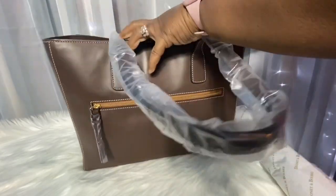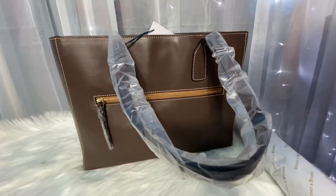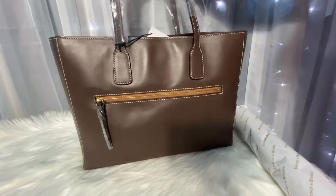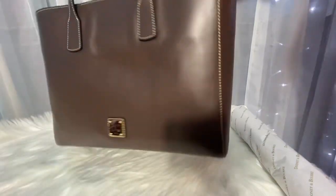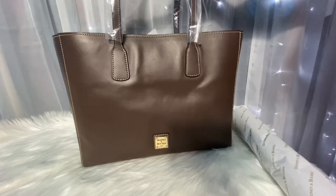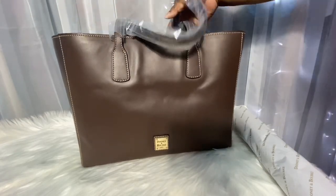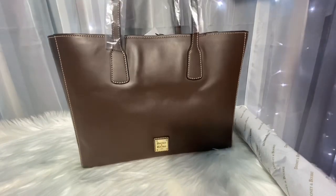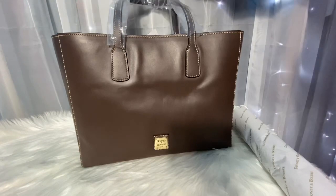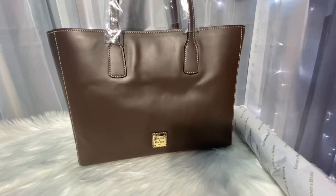I can definitely come back at a later time to show you guys what fits in the bag, but I just wanted to give a quick run-through of how she looks inside and out and what I think of her. I think this is going to be a great addition to my collection — I cannot wait until I have somewhere to carry it.